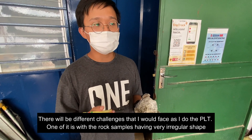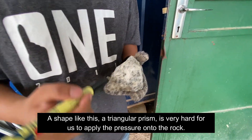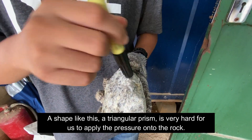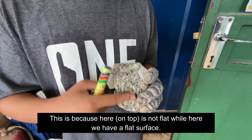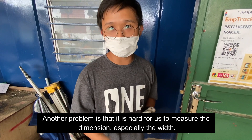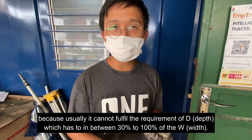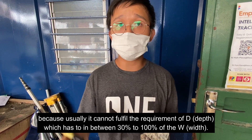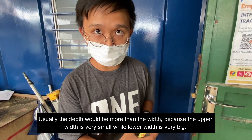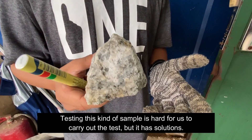There are different challenges when doing the PLT test. One is the rock sample having a very irregular shape — like a triangular prism. It's very hard to apply pressure because one side is not flat while the other has a flat surface. Another issue is that it's hard to measure the dimensions, especially the width, because the sample often cannot fulfill the minimum requirement where depth has to be between 30 to 100% of the width. Usually the depth will be more than the width itself because the upper width is very small and the lower width is very large.